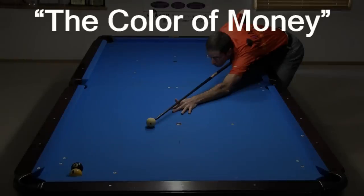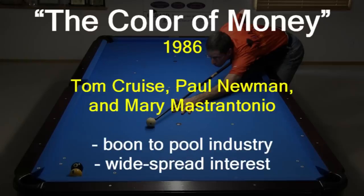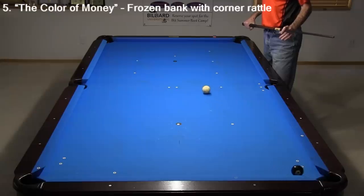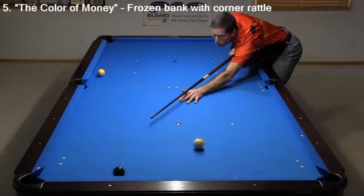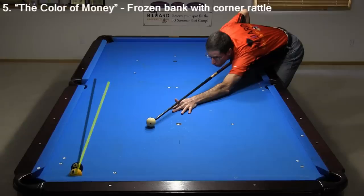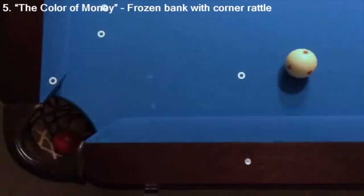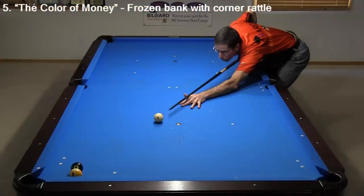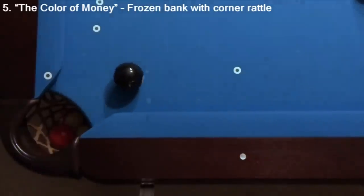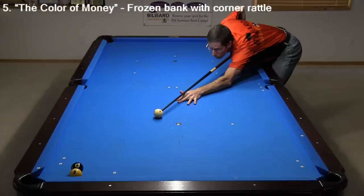The next two shots are from The Color of Money, a 1986 movie starring Tom Cruise, Paul Newman, and Mary Mastrantonio. This movie was a boon to the pool industry, creating amazing widespread interest in our sport. This shot, where you pocket both the 8 and 9, is extremely difficult. The only way to avoid a double kiss is to have the 8 rattle in the pocket before banking cross corner. The exact placement of the 8 ball is critical. If it is placed with too much angle, it won't make it out of the pocket — it can even fall in like this. And if placed with too little angle, it comes out of the pocket too high. The pocket rattle gives the 9 plenty of time to clear, avoiding a double kiss. I had to make micro adjustments to the ball placement between each attempt and finally got it to work after about 20 tries.